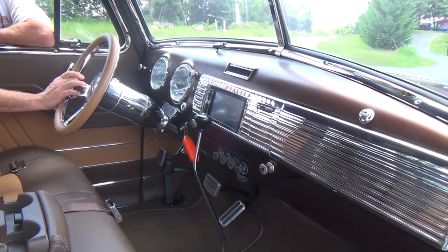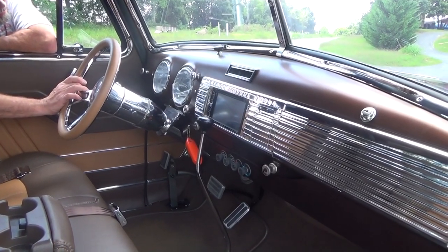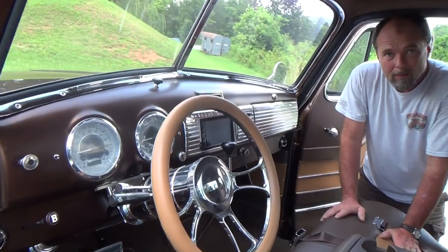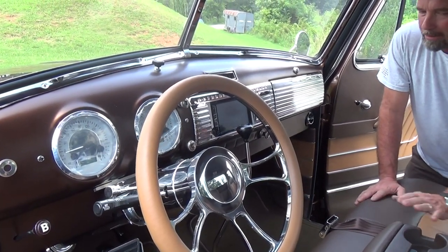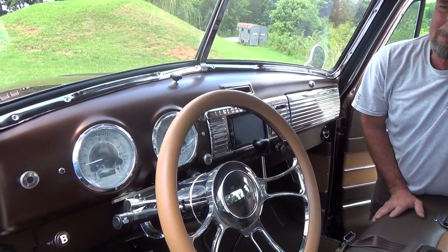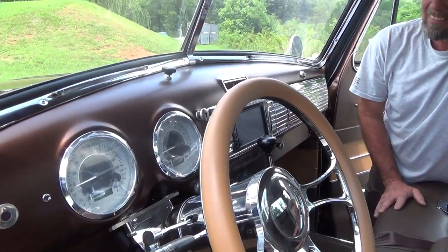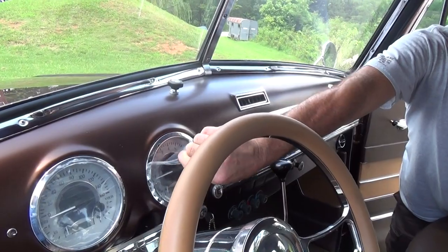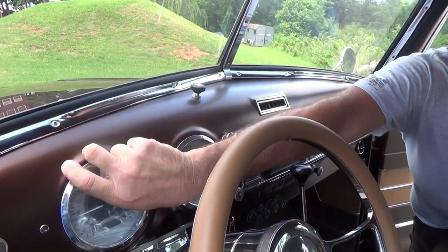I like the way that square radio fits right in the dash — it just works there. He's got something he can really enjoy. I like the satin paint on the dash too — it matches with the leather. And look at the wiper — the wiper mechanism is up on top of the dash. The gauges still have the plastic on them but they look good.